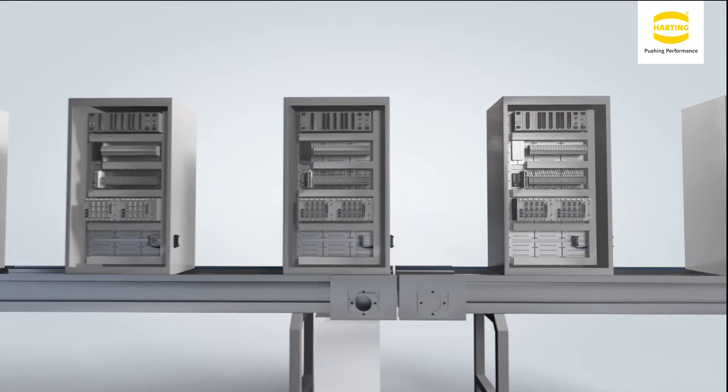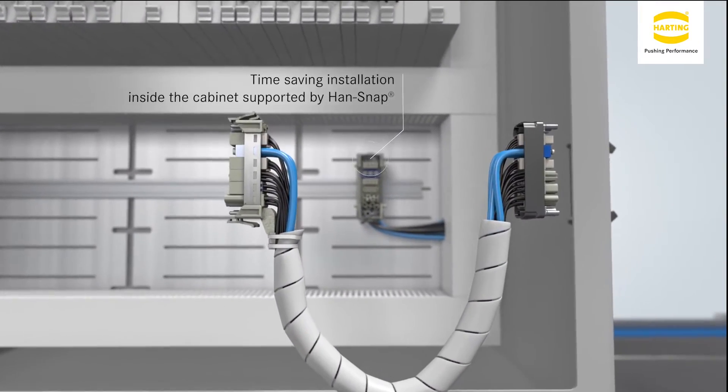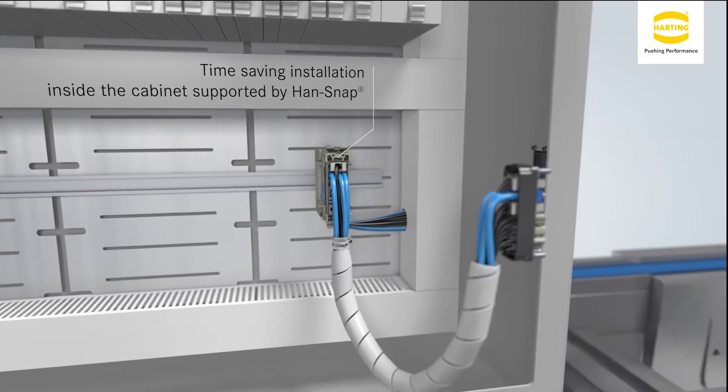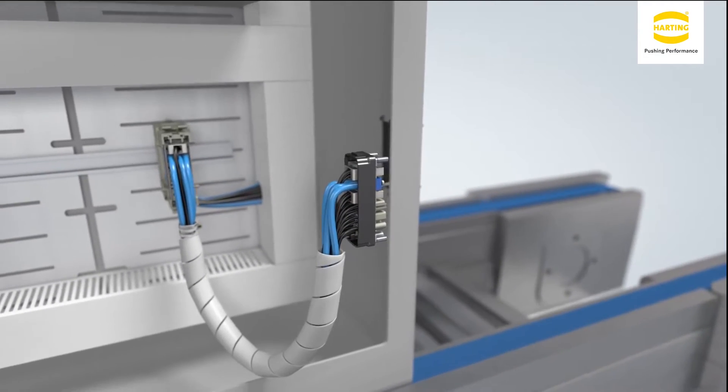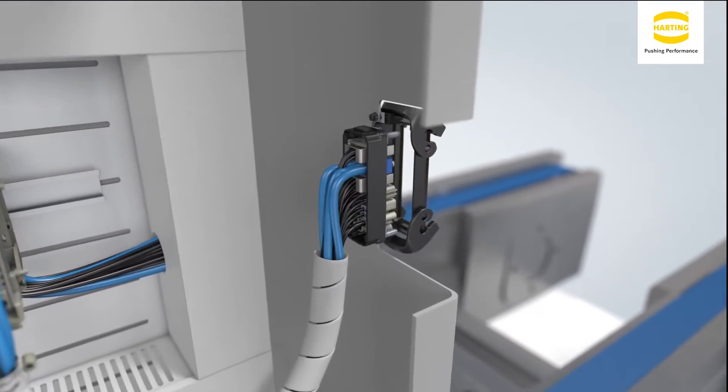This series allows you to mount inserts from the rear side of a panel into the bulkhead housings. This can be achieved with the use of prefabricated cable harnesses that have been assembled and tested in a controlled environment, optimising your wiring process.